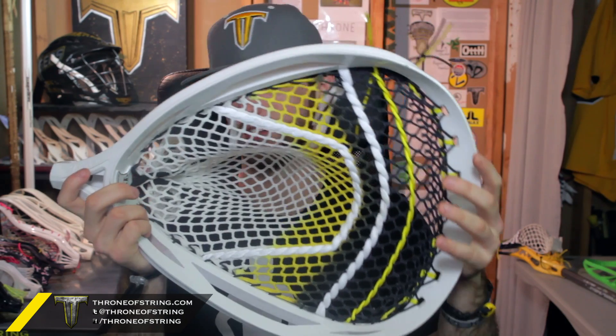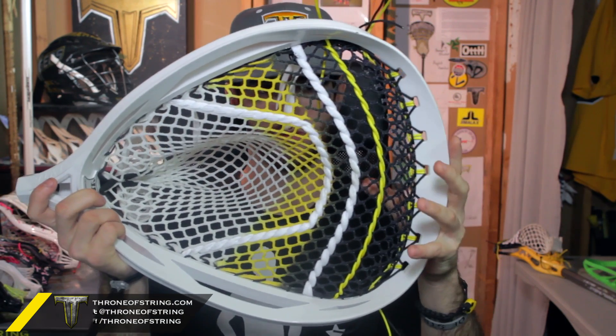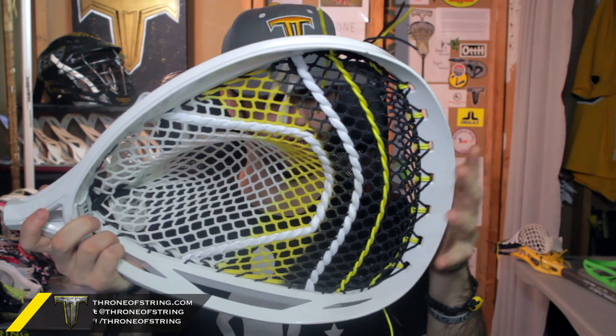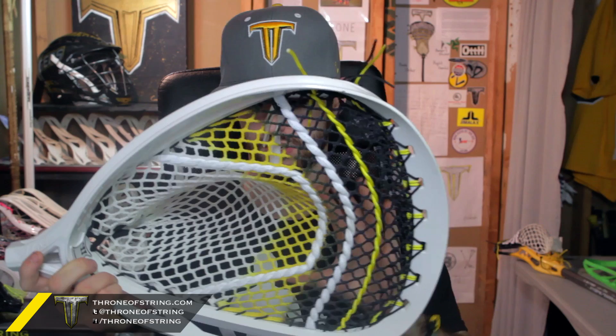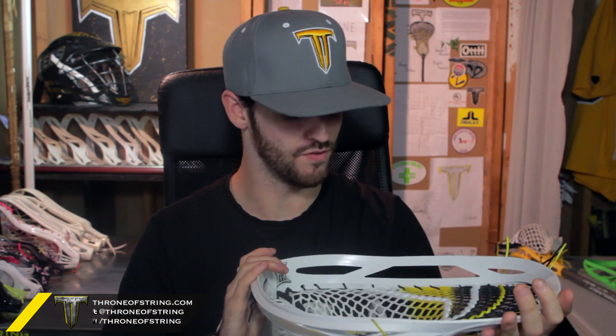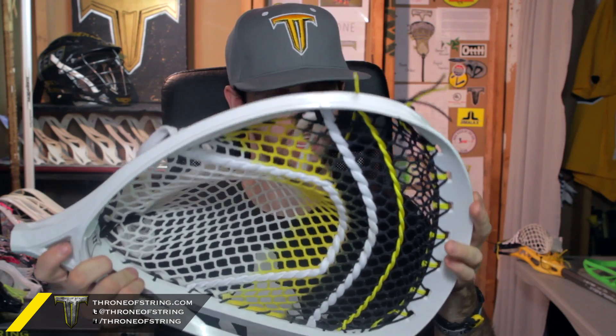That's everything he wanted — just a custom spec goalie head, did whatever he wants. So of course we went with the Throne Army colorway in it. I hope you absolutely love it, Rob. This thing is strong, unbelievable. Chris really pulled all the stops out for you, and it was fun coming in and honing it to make it absolutely perfect for your specs.